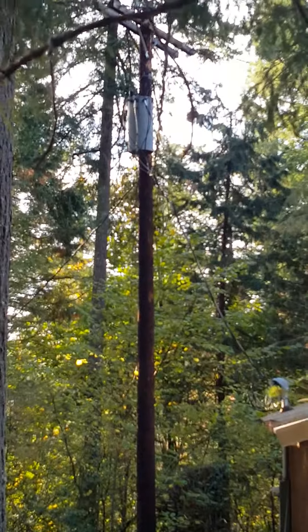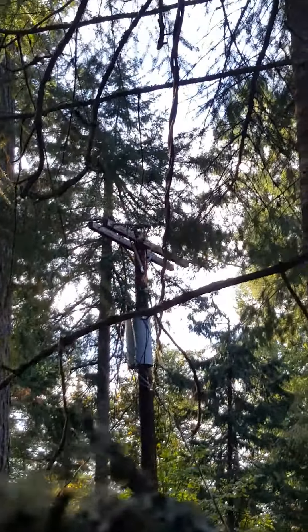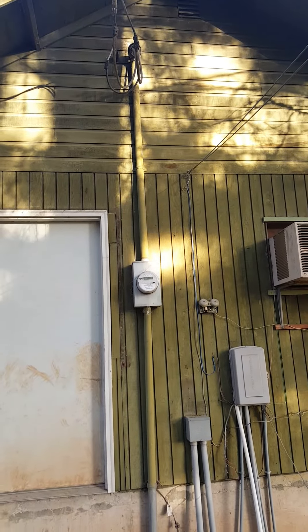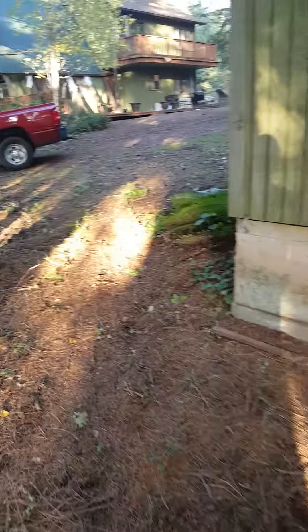We have the transformer there that goes to that building, and then there's a wire here that comes over to this building. There's a panel on the inside of that wall, and it looks like wires possibly go down into the ground. When we go inside this building, we have a panel there and I have the whole panel on off, so all the breakers are in the off position.